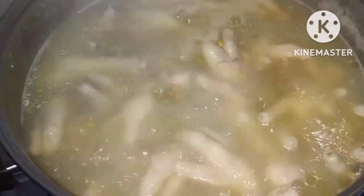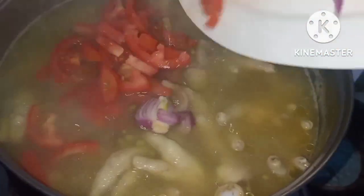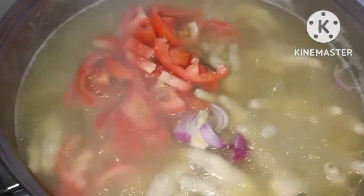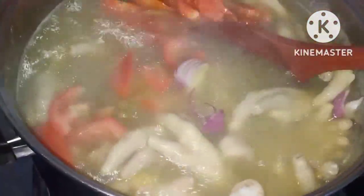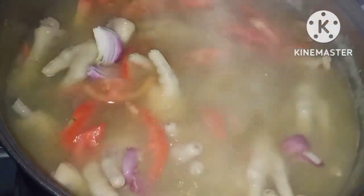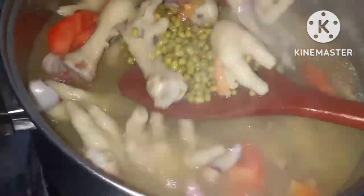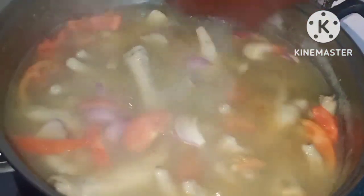Napakulo na natin sya ng mga 10 to 30 minutes at ilalagay na natin ang sibuyas, kamatis, at pork cube. Hintayin natin sya ng mga 10 minutes para lumambot yung sabaw at mas marinam, mas masarap ang ating dinutong chicken feet with mungo and fried tilapia.